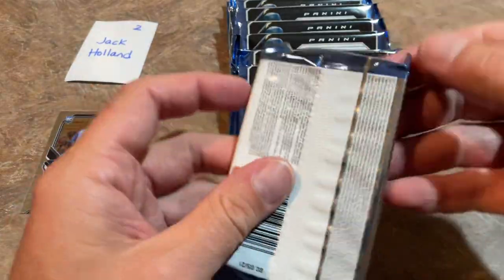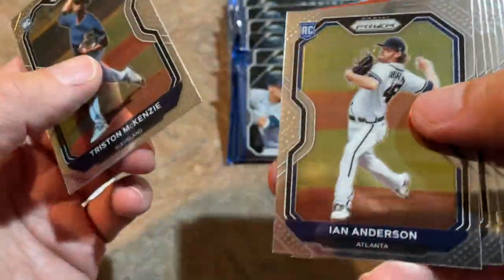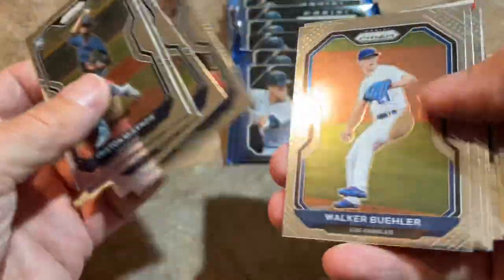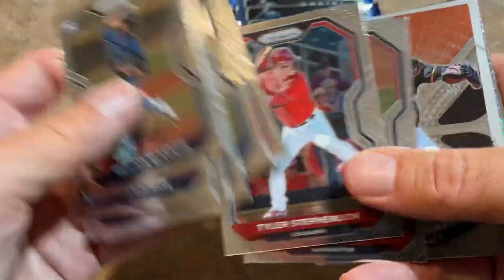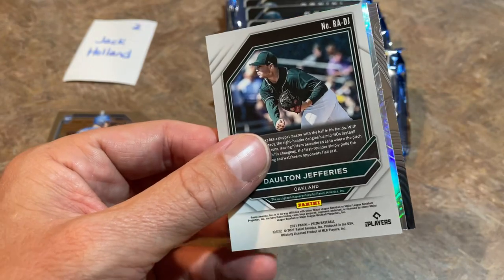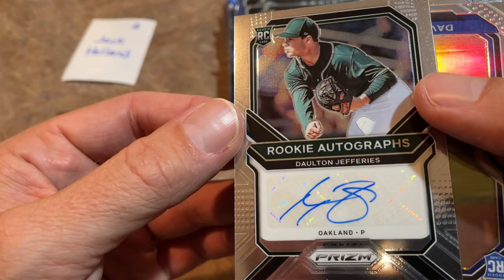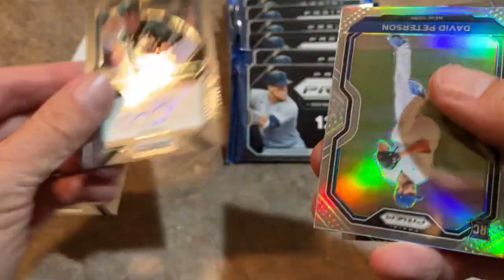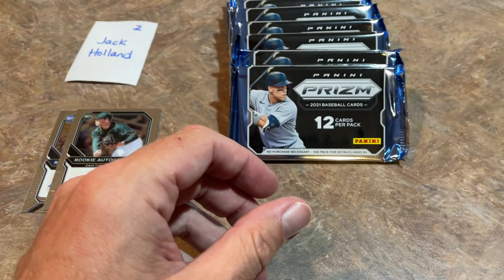Two autographs left to find for Jack. Tristan McKenzie leading things off. Jim Thome in here as well. Tyler Stephenson in here. Here comes our next one — Dalton Jefferies. Got a little bit of crumbs in my throat, sorry about that. There's a Dalton Jefferies autograph — that's autograph number two, one more to go. Dylan Carlson's Slugger card is the last one there.